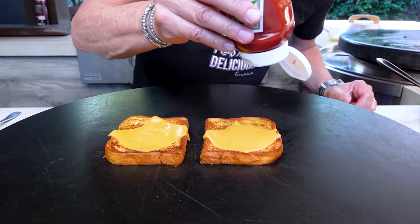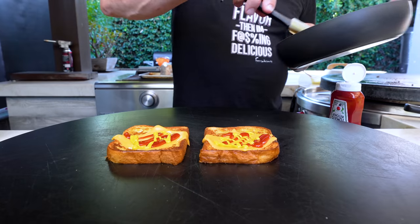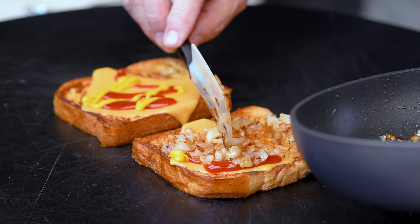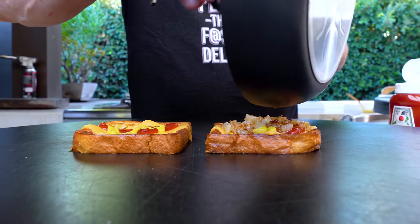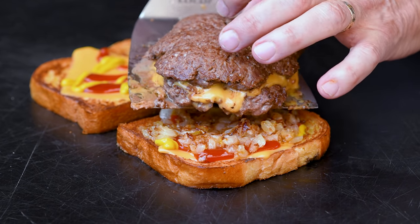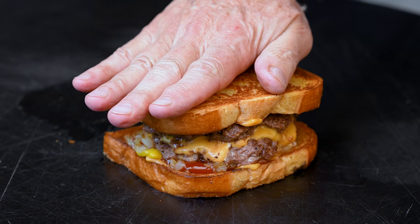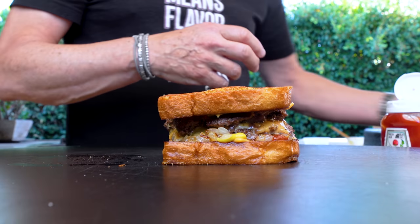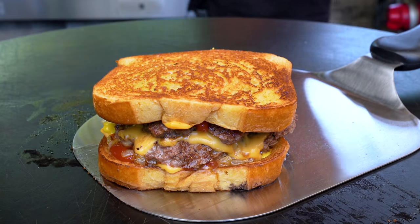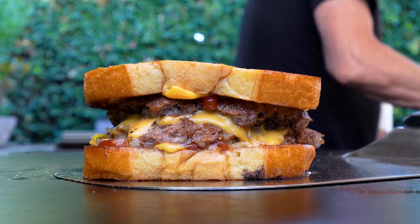Now we're ready to build. First up a little shop sauce, as we say, both sides. Followed by a little mutard — it's mustard in French. And now our onions. Let's go big on the onions, put them all on one side. The smell of these onions is enough to make me go crazy. Caramelized onions are my jam. And now a couple of patties with cheese in the middle. And then our top grilled cheese goes like that. Ladies and gentlemen, we present the no longer available Sonic Grilled Cheese Cheeseburger.